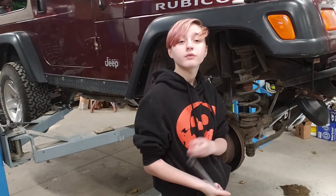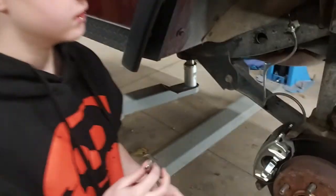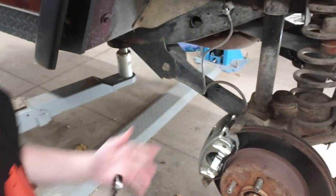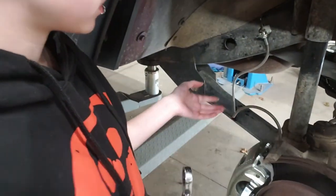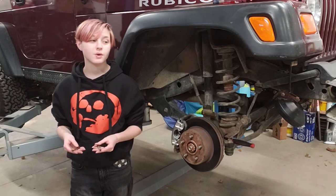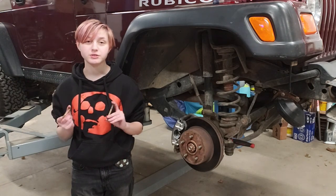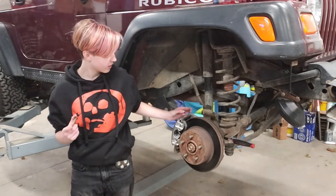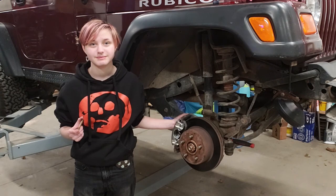So, we got everything back on. We put it back on exactly how we took it apart, and we have a longer brake line because we might put in a suspension lift later. I'm still learning how these work, but as far as I know, these bolts need to be greased up so when they're in the caliper, it squeezes together and it rides on the bolts. So, we're going to do the other side, and then we'll bleed the brakes.